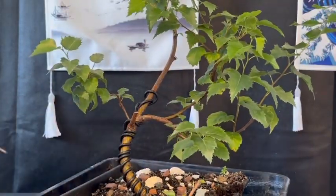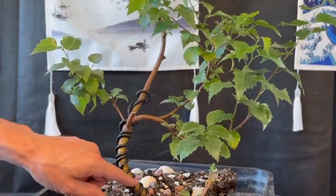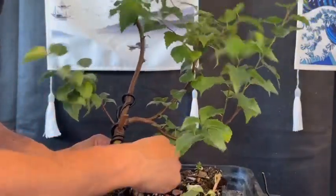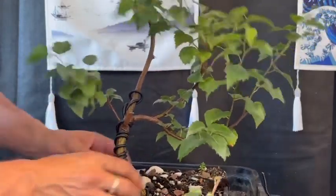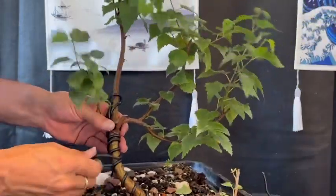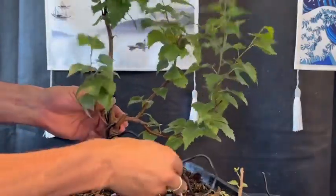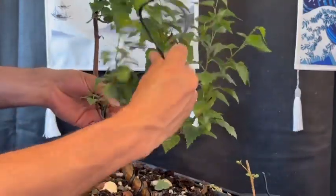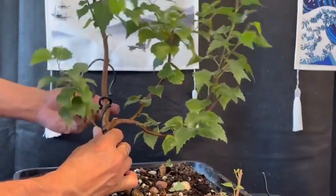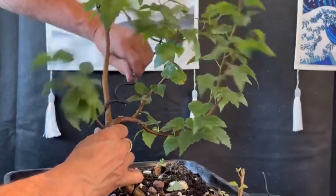Alright, so that's that one wire off. In case you didn't remember, I actually double-wrapped this and I used a technique which was literally just to wrap it around once, then do a little loop at the top and then come back down the other way. That seems to have worked really, really well — it's really taken.